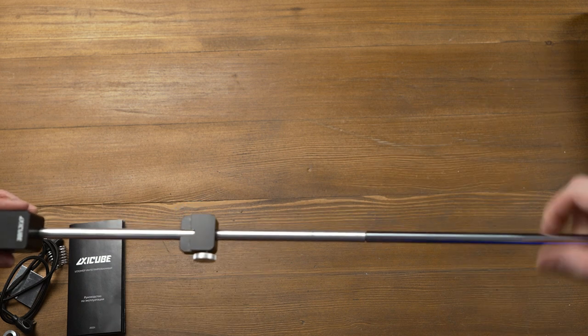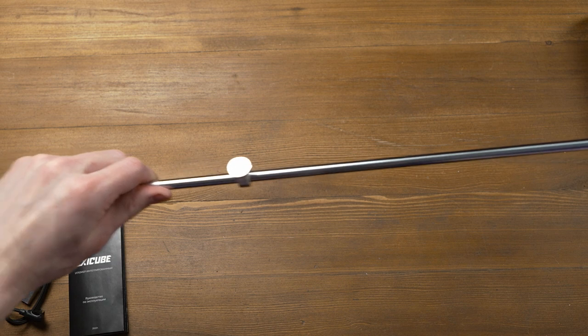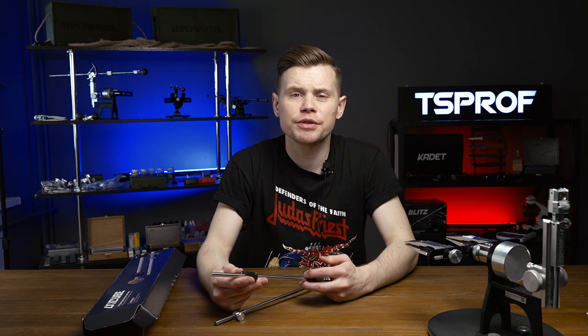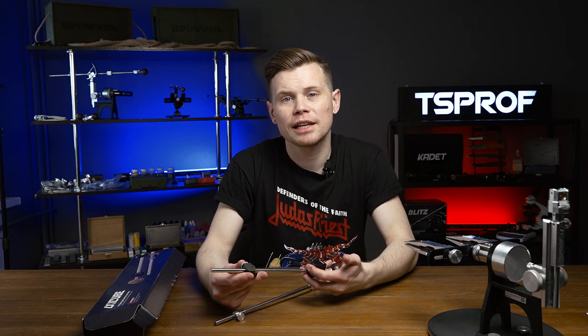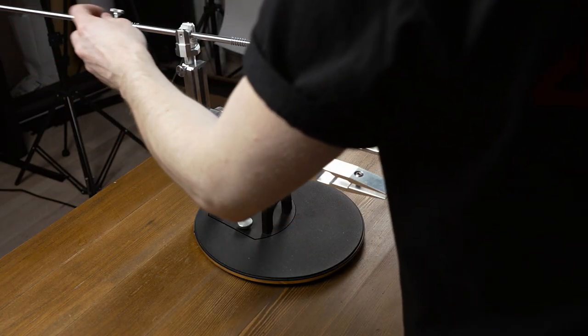Then we need to join the holder with the guide rod. Now let's put a stroke limiter and a spring. As you can see, X-EQ is integrated into the abrasive holder and cannot be used as a separate unit, because it's a complete construction that helps avoid possible backlashes and imprecisions. Let's set the holder in the tool and it's ready to go.